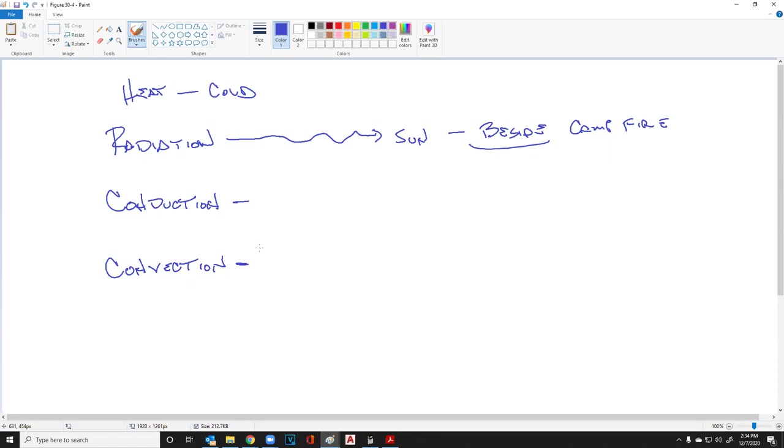Now convection: with my lighter, I can feel heat to the side. But if I put my hand over it, I feel a lot more heat because I'm feeling two types — radiation and convection. Convection is heated air, gas, or liquid.